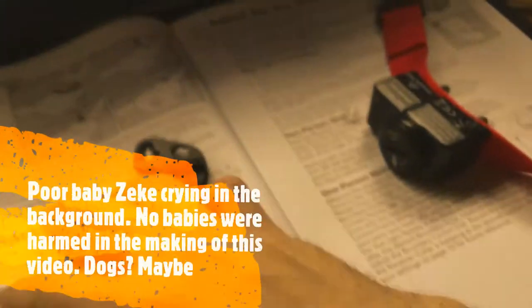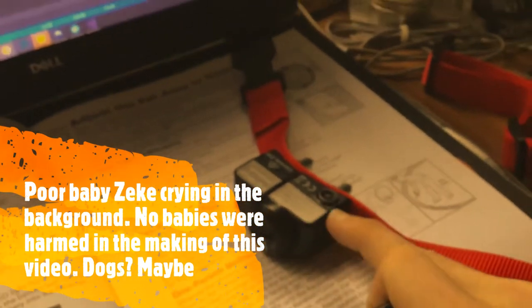Now we're setting the correction level. There's a little plastic cover over a button on the unit — use the included tool to unscrew it, then press the button to cycle through correction levels. A series of light flashes indicates the level: two flashes means level two. I'm not sure how high it goes, but I'm going to start my dogs on level two — if they don't mind it, I'll crank it up a bit.